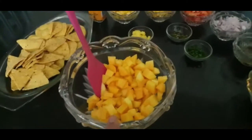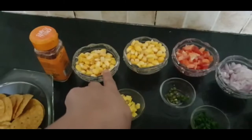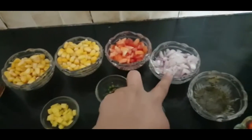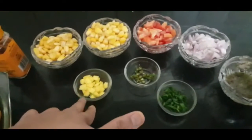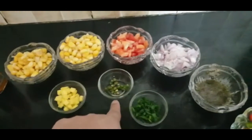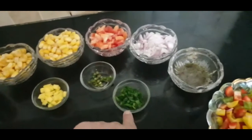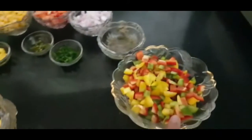I have two ripe mangoes which are chopped, two small cups of corn which were boiled, a small tomato which is chopped, a small onion which is chopped, and kachiyambi — chopped — a small piece to give it a tangy taste. Since I don't have jalapeños, I have used one green chili.